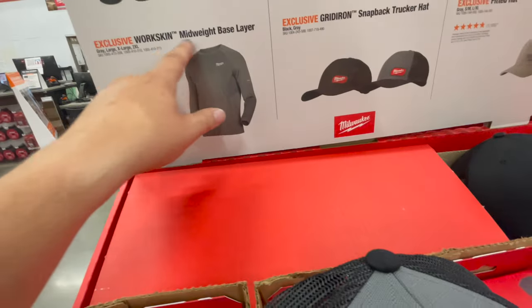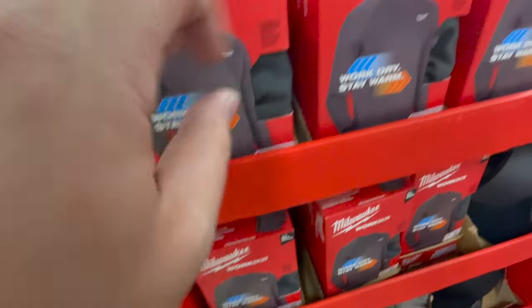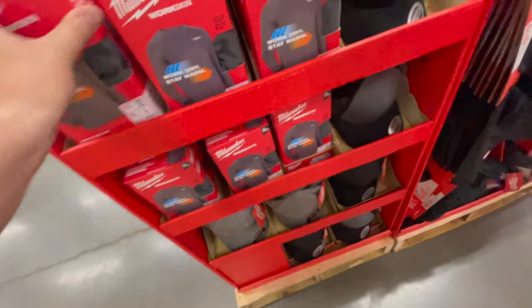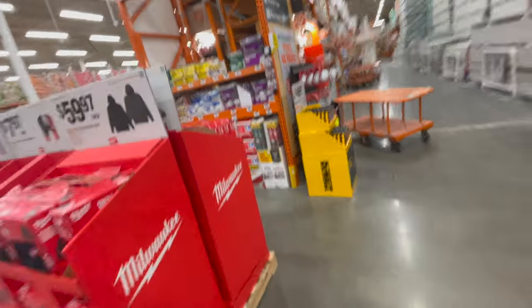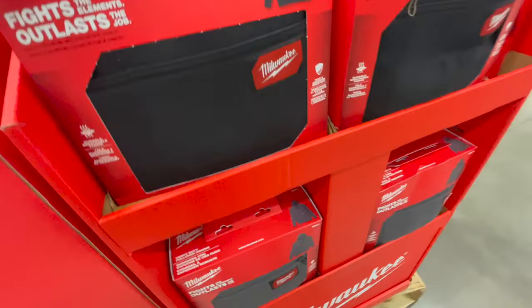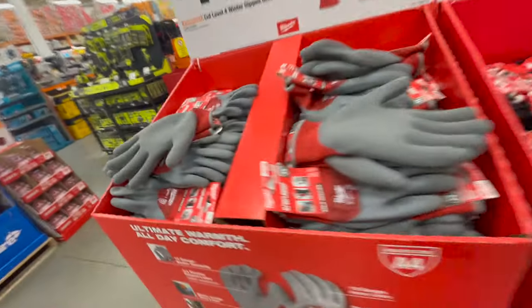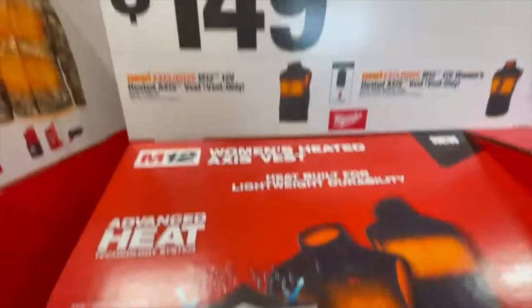Hats are $24.97 each — the black one or the gray front. Work skin work dry stay warm items are $39.97. They also have regular standard hoodies for $59.97, which are great for lounging around the house. That's pretty much it for the new winter clothes. I hope you found this helpful — please like, hit the bell, and subscribe. This is Dave Nicholas, thank you for tuning in.